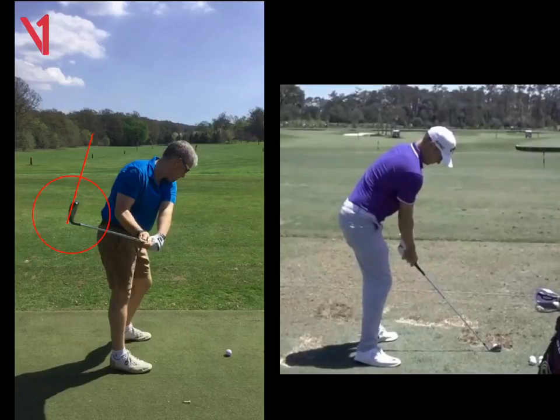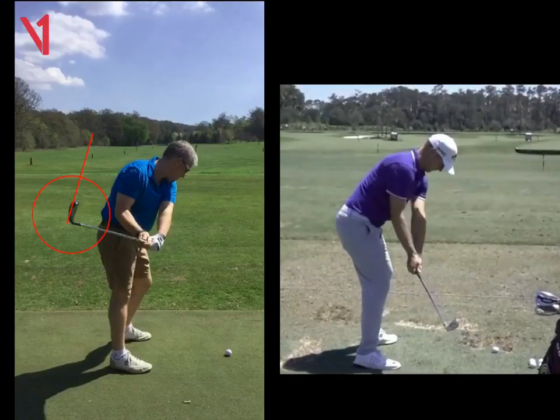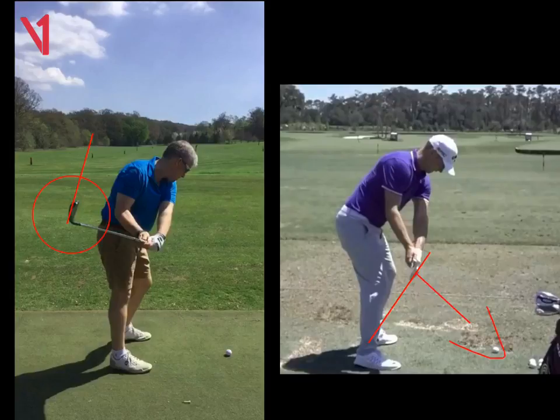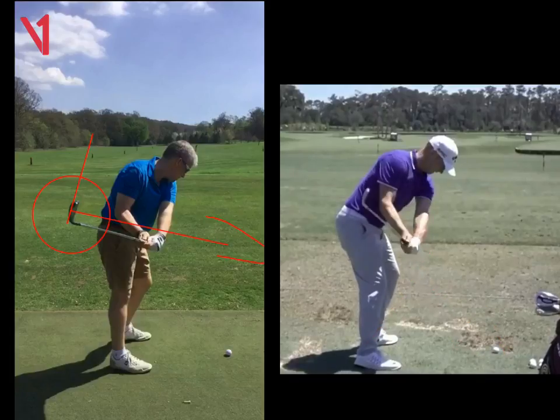If we look here at Alex Noren as he pushes the club away, we can see his club head stays a little bit more outside of his hands. And at the same stage as you, we can see the club face is in a very different angle — it's pointing slightly to the ground, where yours is pointing above the ground. So he's in a much squarer position, which looks slightly closed, which means he's going to hit the ball further.